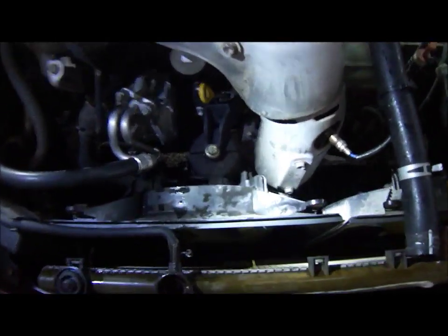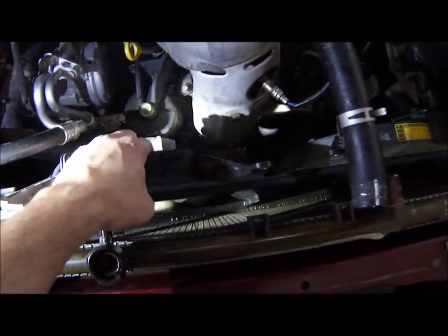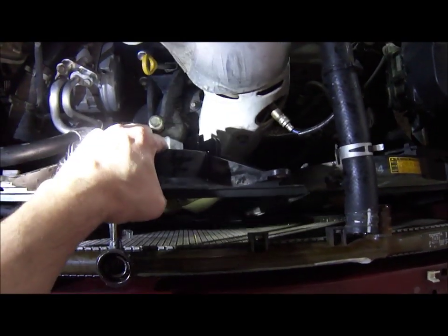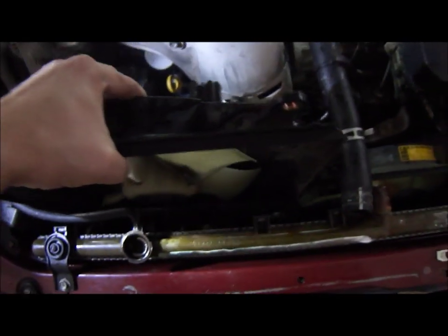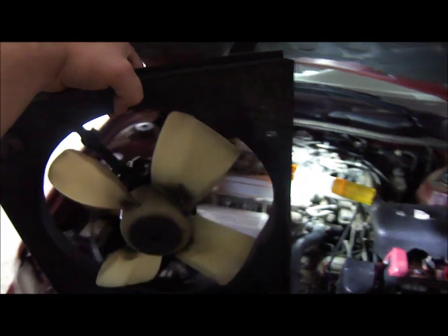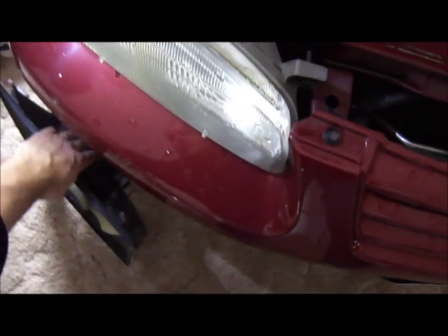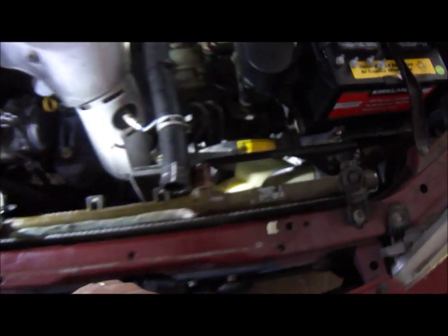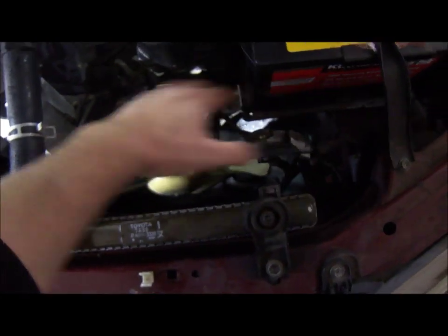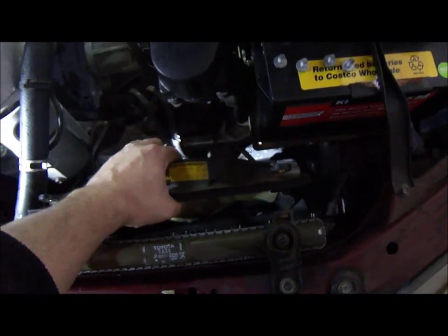We took out the top bolts here, and as you can see the whole housing pops right out. Pretty cool system, actually — they're independent. So all you do is unscrew them, disconnect the connector, and you take them right out. I'm going to place each one on the side here.